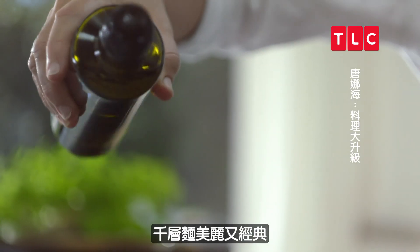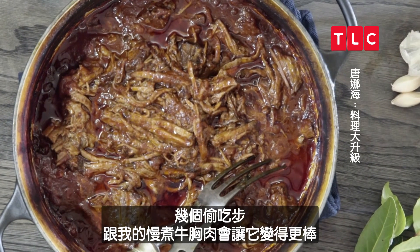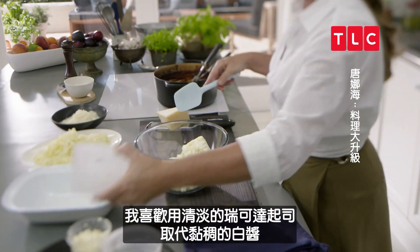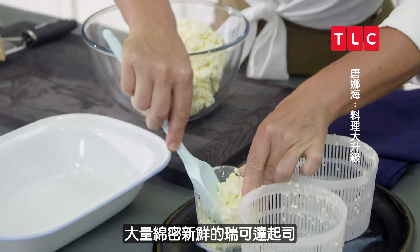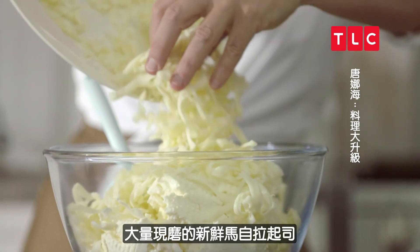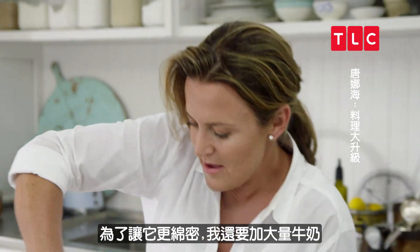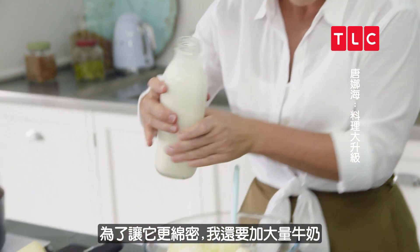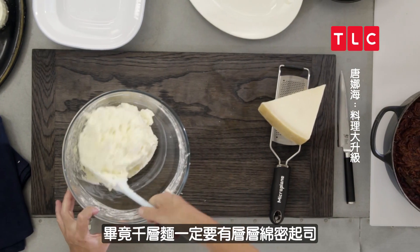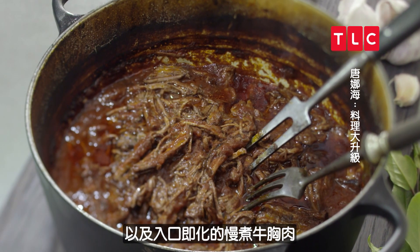Beautiful classic lasagna made even better with a couple of cheats and my beautiful slow-simmered brisket. I like to lighten this up by making just a fresh ricotta layer to replace that gluey béchamel. Just lots of creamy fresh ricotta, a generous amount of grated fresh mozzarella, and for a little bit of bite, grated parmesan. To make it even more creamy, I'm just going to add a big splash of milk. If you're going to eat lasagna, why not have layers of creamy cheesy goodness to go with our melt-in-the-mouth slow-simmered beef brisket.